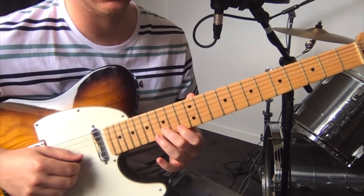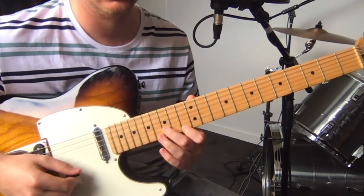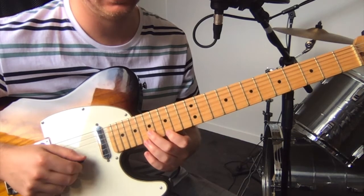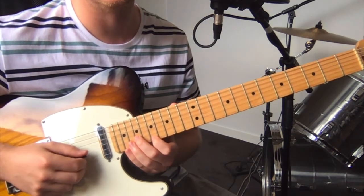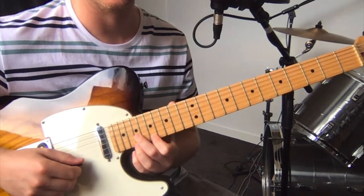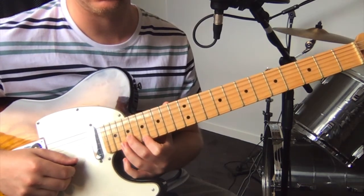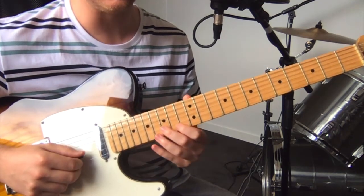So 15 on the B string and then 13 on the high E. Then you slide that over two frets starting on the B string, so you get 17 and 15 on B and E. Slide it over two frets again: 19 on the B and 17 on the high E. Then pull off 19 to 17 on the high E, and then 20 to 17 on the high E.